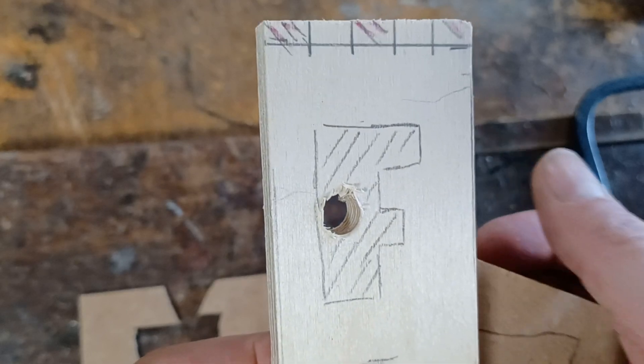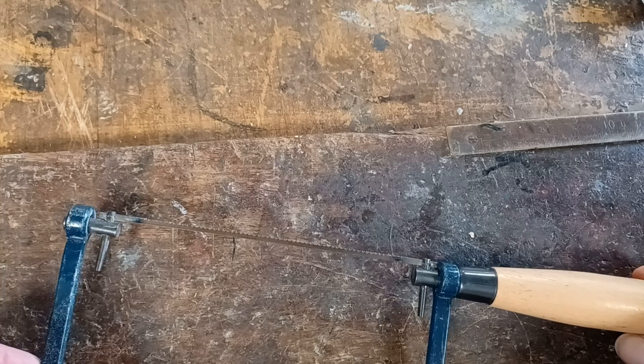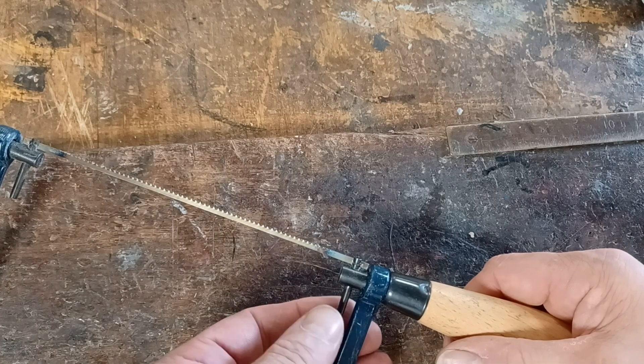Then we have to actually take the blade out, and this is how you do it. When you pick your coping saw up, it's really important that you don't just turn the handle at the end and twist the blade up a bit like a corkscrew.